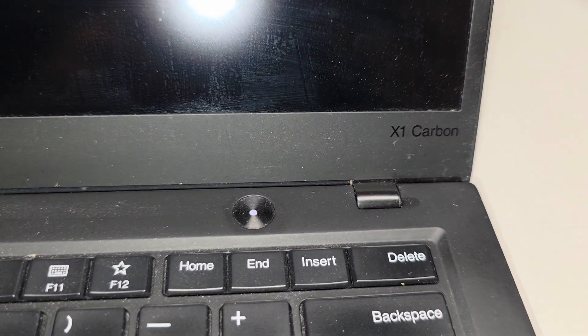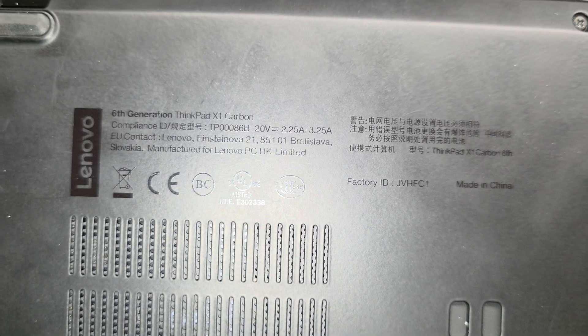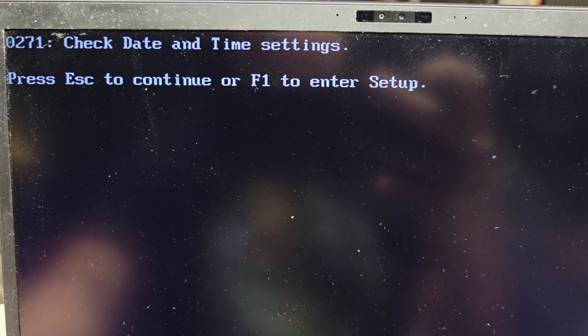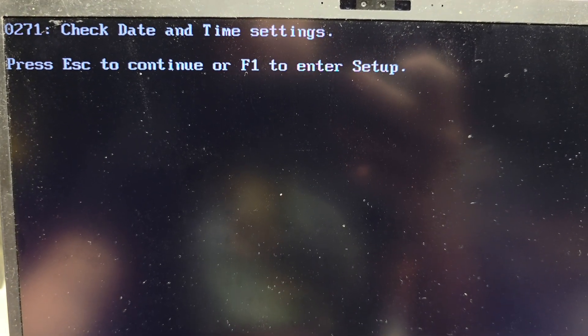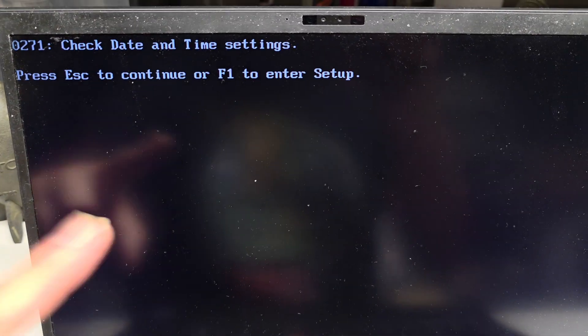If you have one of these Lenovo ThinkPad X1 Carbons — this is specifically a sixth generation ThinkPad X1 Carbon — and you're getting this error where the date and time is incorrect, it should pop up and ask you to change the date and time. If you get this 'check date and time settings' message, press Escape to continue or F1 to enter setup. This is assuming you have this issue where every time you leave it off battery for a while, you get this message.